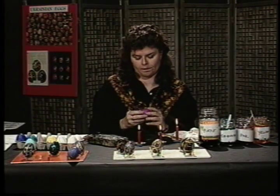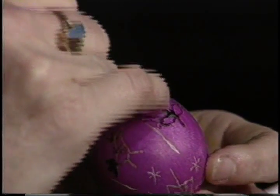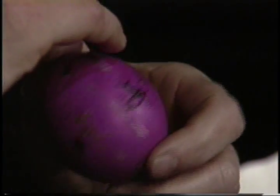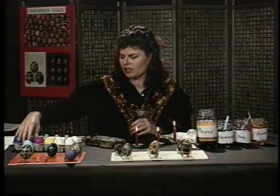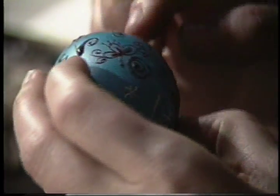Then I dipped my egg in pink and let it soak for a long time — maybe five minutes — to get a nice deep magenta. What I decided to make pink were these little tri-petal floral designs, these spirals, and these little hearts. I'm just using symbols that appeal to me, and I encourage you to choose symbols that you like — things that mean something to you, that have special meaning in your life. Then I dipped the egg in turquoise, and I decided that what would be turquoise in my final design are these little circles, spirals, and this fish.